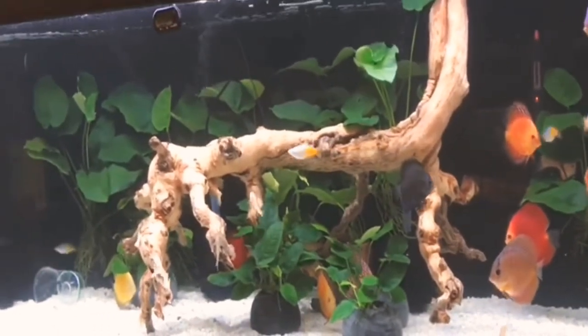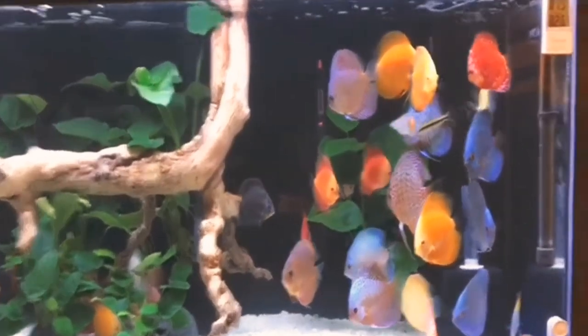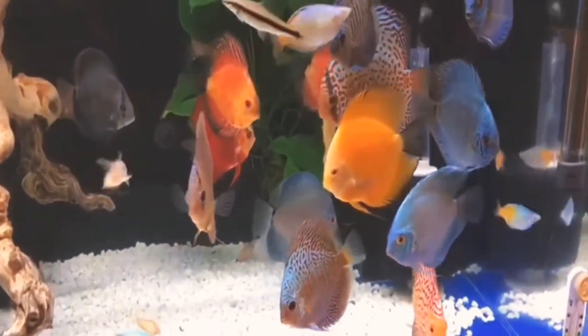Basically, it's a fish that needs a 50-gallon tank. If you want to pair it, add 10 gallons more.